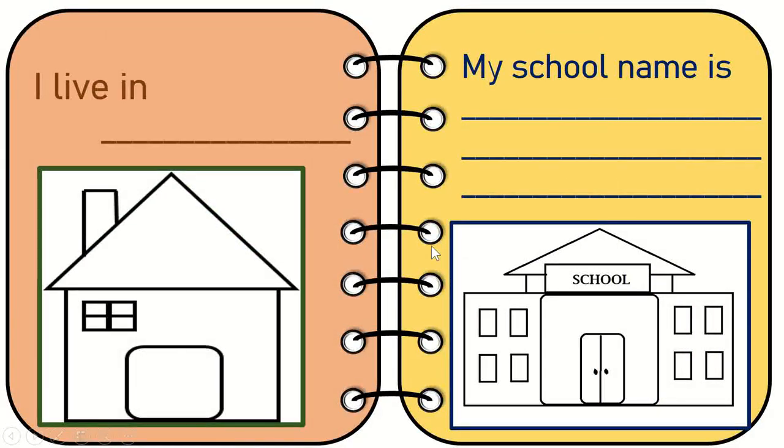The next I have here is 'I live in.' They're going to write the name of the place here, and they're going to draw a house and color it, or they can also stick a picture of the house if they have one.